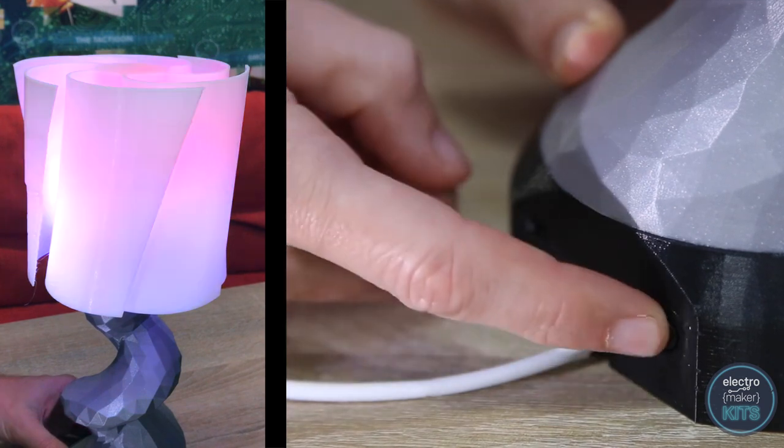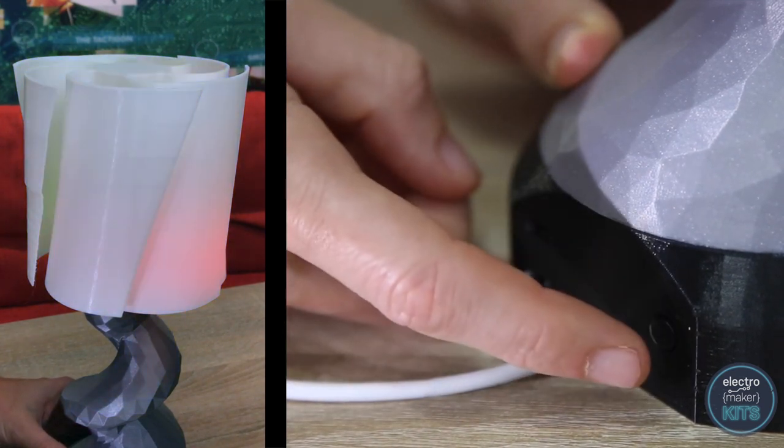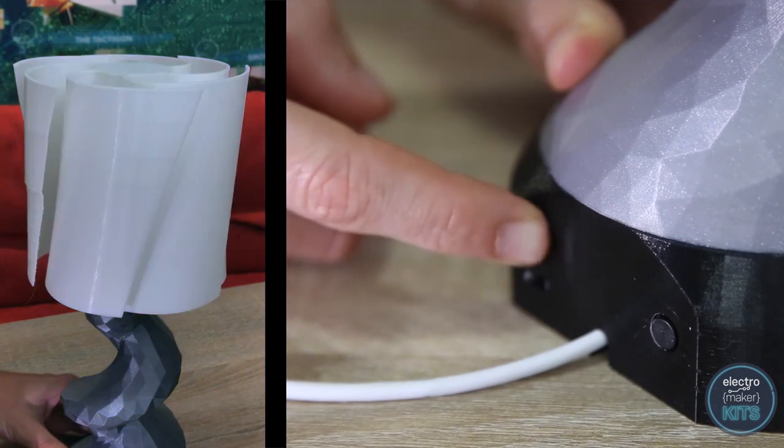Once complete, you'll be able to cycle through various LED lighting patterns using the discrete button on the back. There is also a switch to pause the effect at any moment and another to switch the LEDs off.